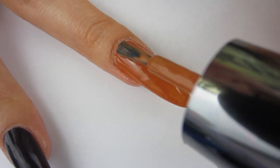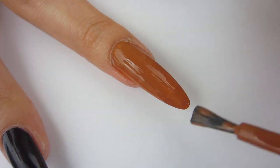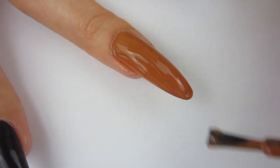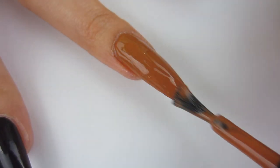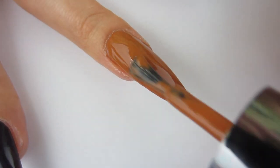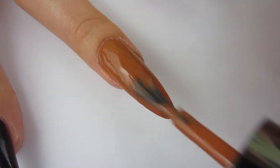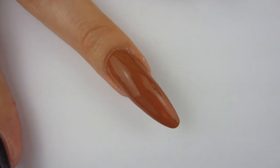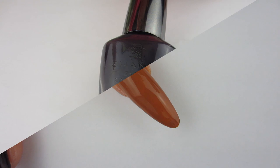I got it to be fully opaque on my long nails with just two coats — I was very happy about it. There we go, there is two coats of Tara and I think it's just a wonderful brown shade.